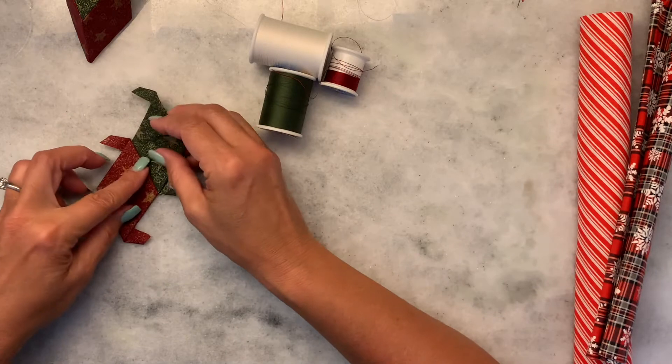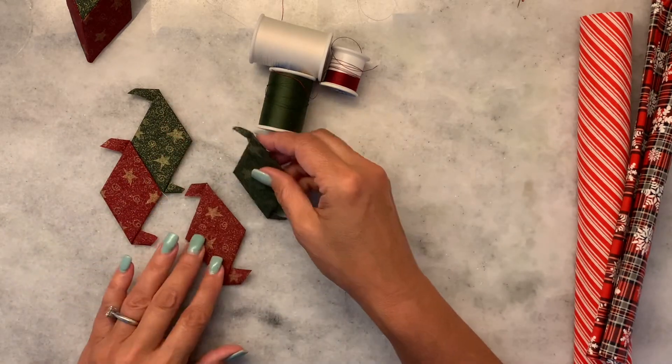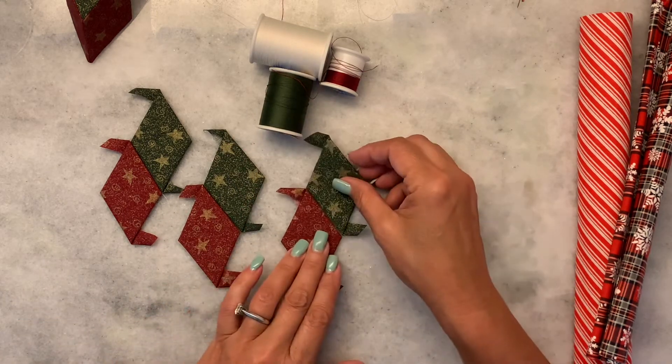What you're going to need are six diamonds. They can be any size as long as they are the same size.